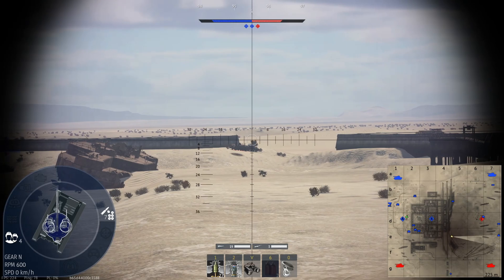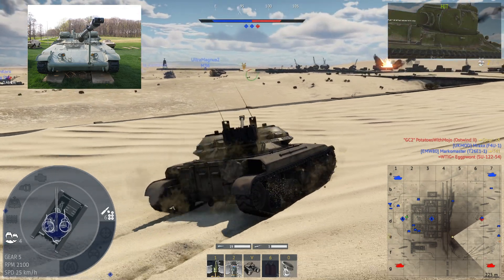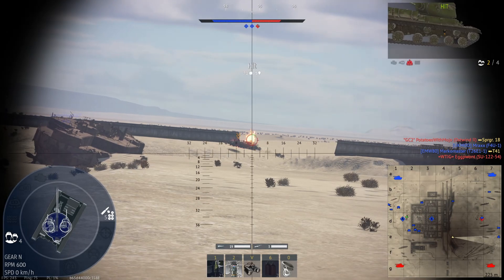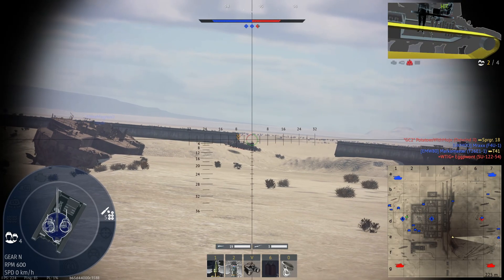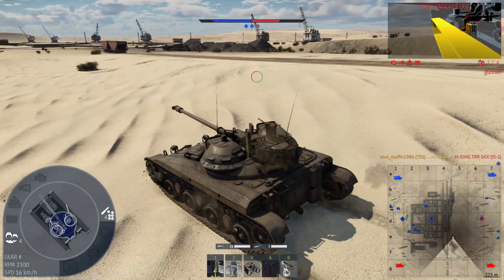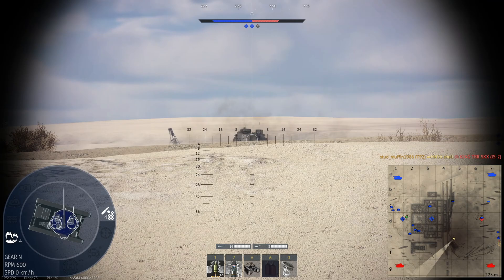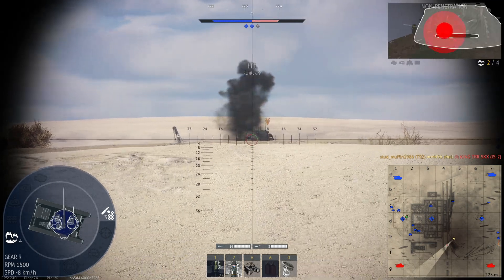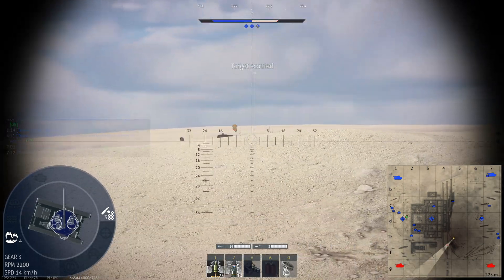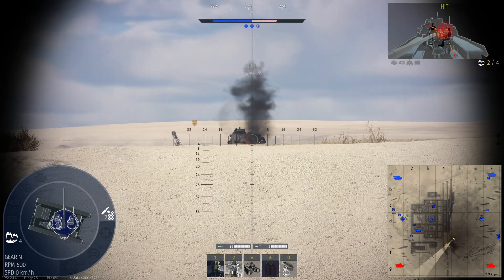Only one prototype of the T92 was ever built, and it is currently on display at the Patton Museum of Cavalry and Armor in Fort Knox, Kentucky. Despite not going into production, the T92 was an important stepping stone in the development of future light tanks and influenced the design of many tanks that followed it. In conclusion, the T92 American tank was a unique and advanced tank that was ahead of its time. Although it was not put into production, it was an important part of the Army's efforts to modernize its tank force and influence the development of future tanks.